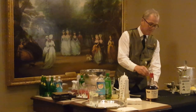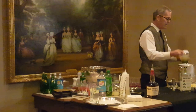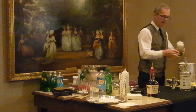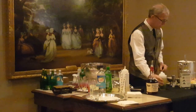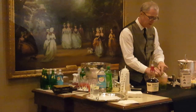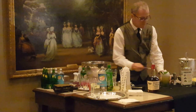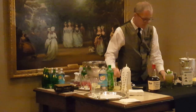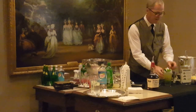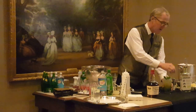Mix that around a little bit. Very simple drink — you can do it to taste, you can't mess it up. Top it back up with a little more crushed ice because it's going to melt down a little bit. Then a mint sprig right on top, a tiny little bit more sugar right on top of the mint sprig, and garnish it with a nice orange twist. There it is — a Henry Clay mint julep.